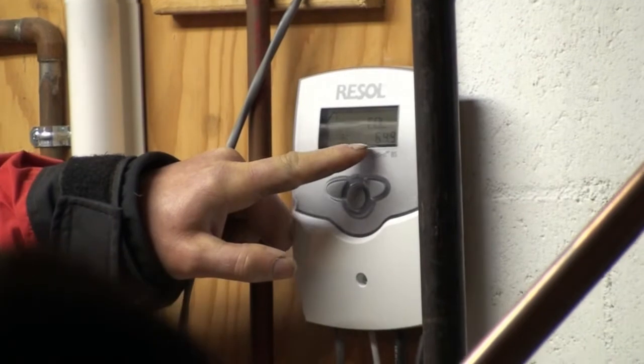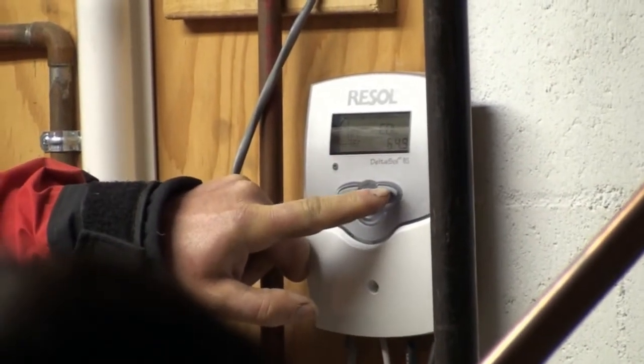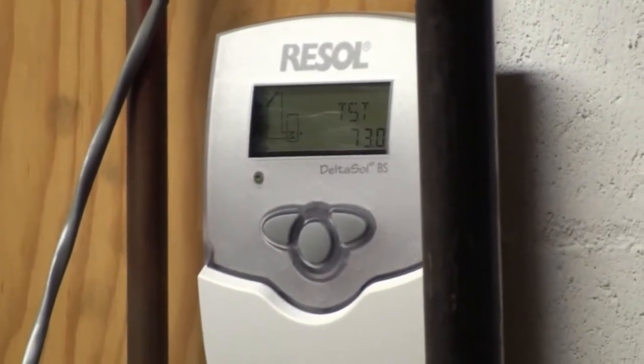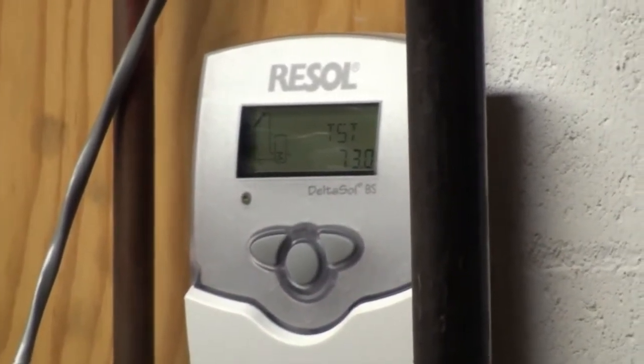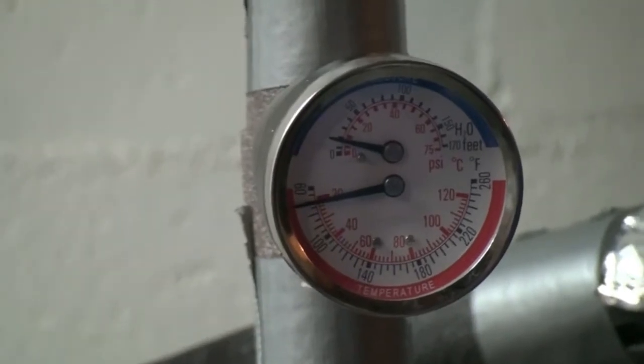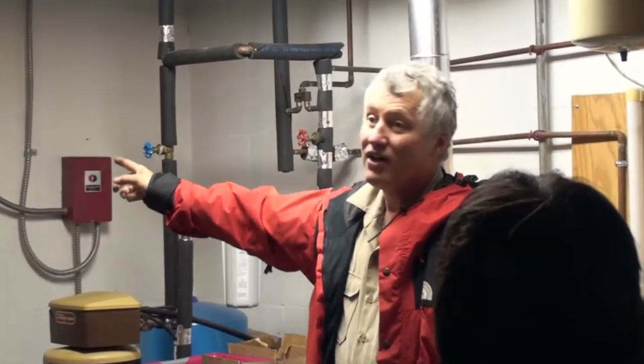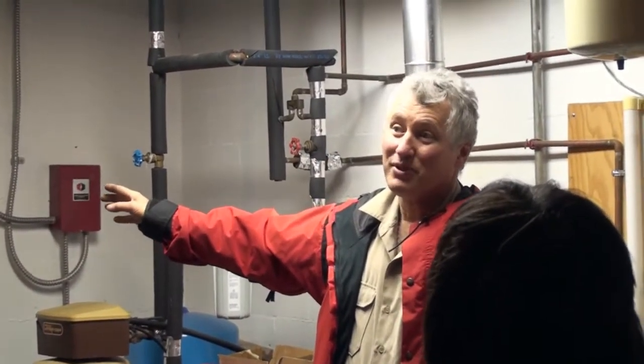The controller right now is at 64.9°F and the tank is 73°F, so we're still holding heat from yesterday. But this is a preheater — it flows into the regular hot water tank. Until I put this system in here, I could not hold this room. It would go down to almost ground temperature, about 38 to 40 degrees.